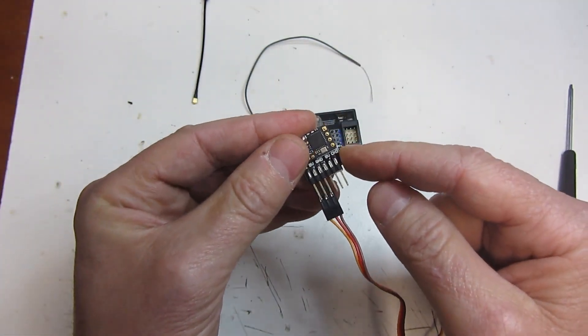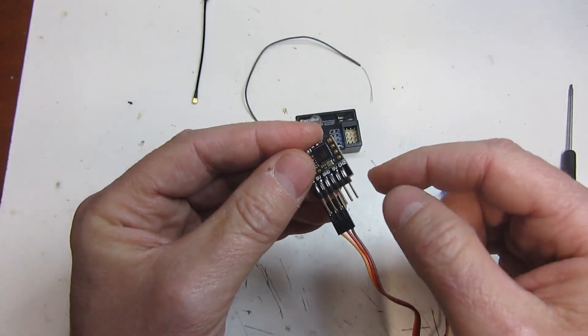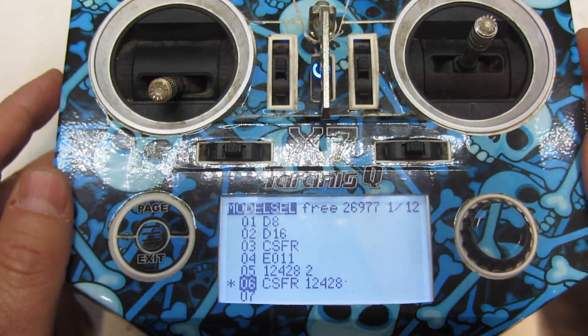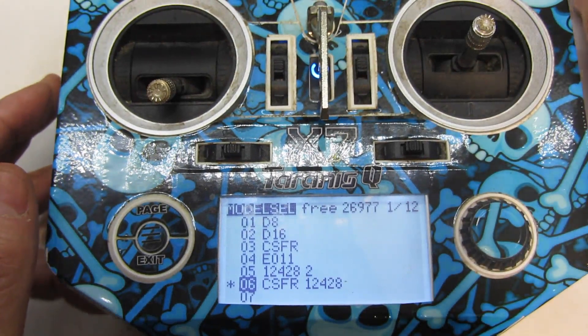There is a six-channel adapter board available as well. I will link this four-channel board down in the description below. Now that we've covered the adapter and how it works, let's go ahead and talk about the radio setup.